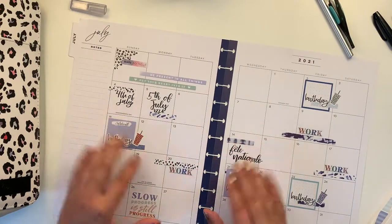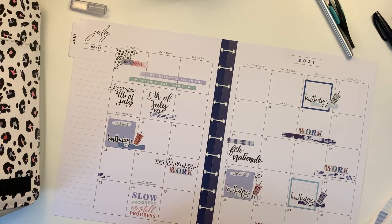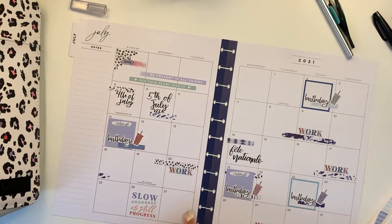I normally don't share the after-pen look of these spreads, but maybe I shall do from now on — let's see how that goes. I'm going to letter the names of the people that have birthdays and I'll be back.